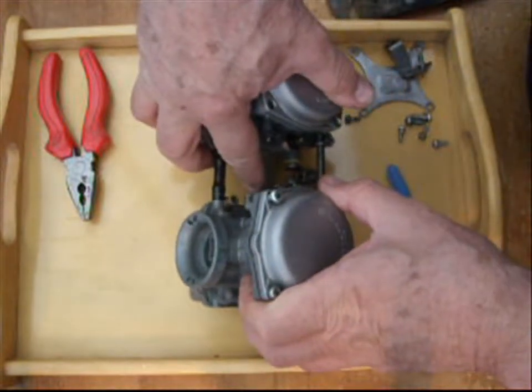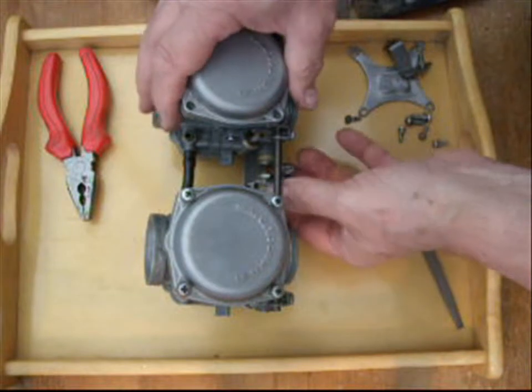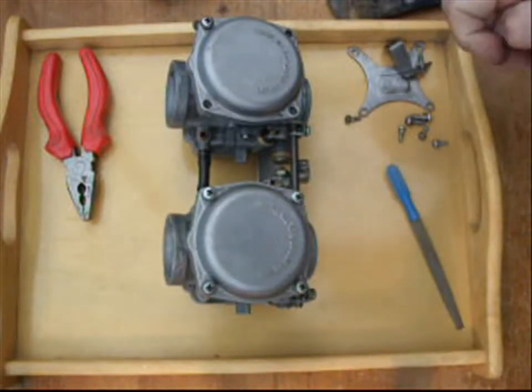There's a stop screw missing there - well, that's for the slide actually. That's just for the initial opening. No, that's for this carb - so there's a screw missing there as well. Hopefully that's helpful to someone.